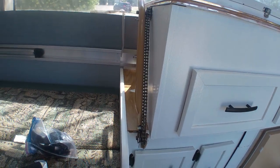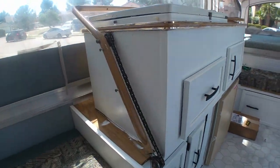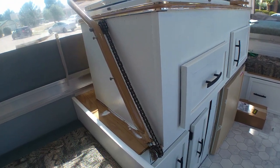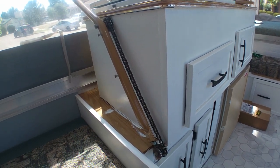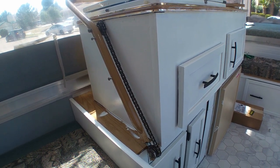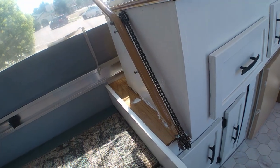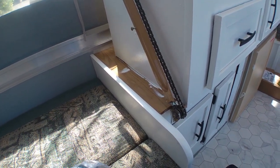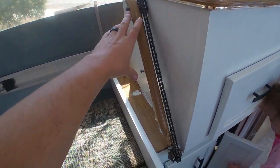Hey guys, we're going to do a quick little video on how to disassemble these galleys. Pretty sure this is a Coleman, not exactly sure what other models are out there, but it's the chain-type drawdown galley and we're going to show you how to disassemble this.